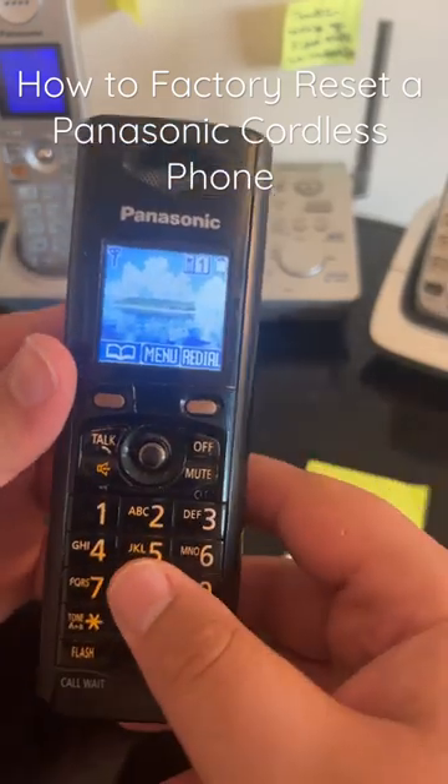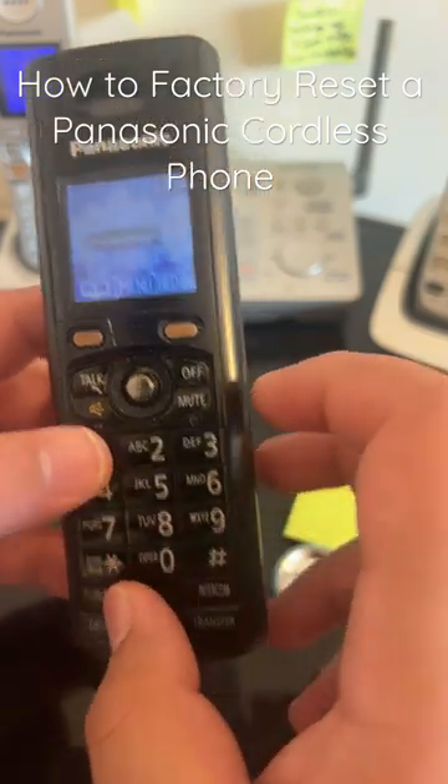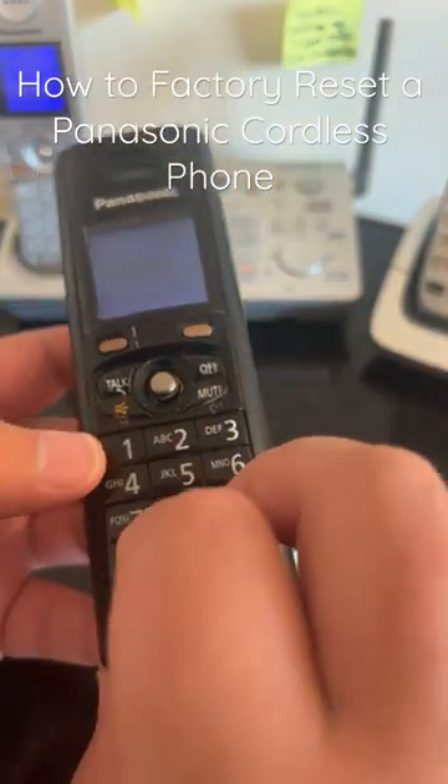Hello! I bet you didn't know this trick for Panasonic phones — how to reset the Panasonic phone easily.